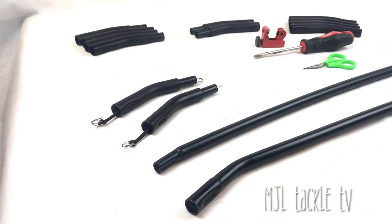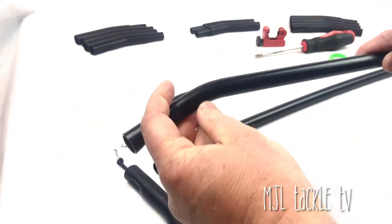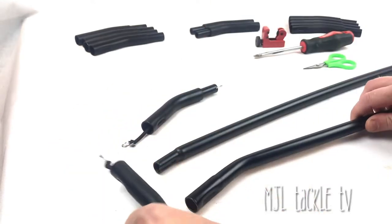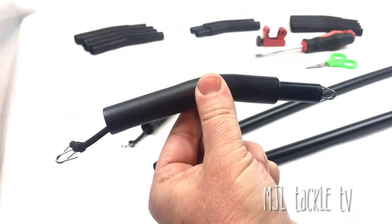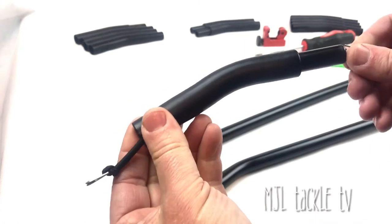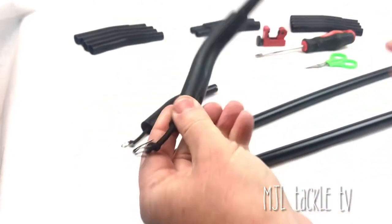The Tracker Tempest bivvy is a fantastic range but just occasionally accidents happen, and we've seen it here at MJL Tackle — bivvys that have come in second-hand where the joints have just been bent from too much tension being put through them. So what we've tried to do is create a spare — something you could put in your bag for an occasion where pole 3 did bend or snap or break because of an accident on the bank — and you could easily replace that joint very simply with a couple of these armour joints.